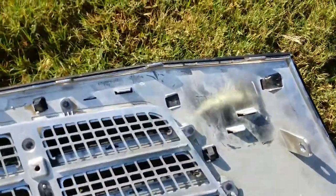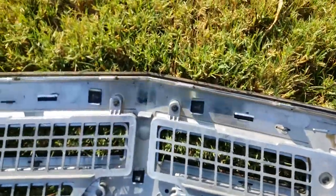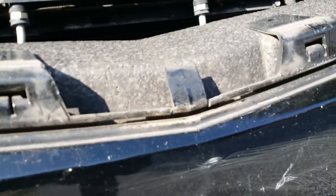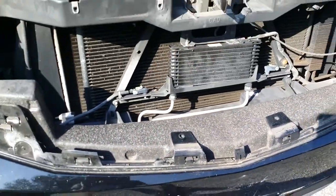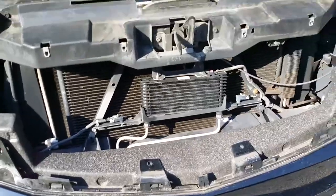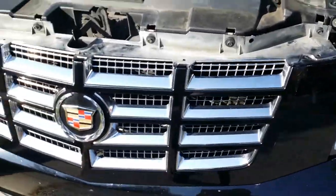There are some clips on the bottom and some notches along that area — you've got to get those in there. Now let's install the new grill.